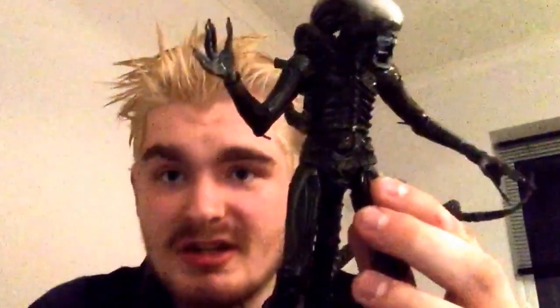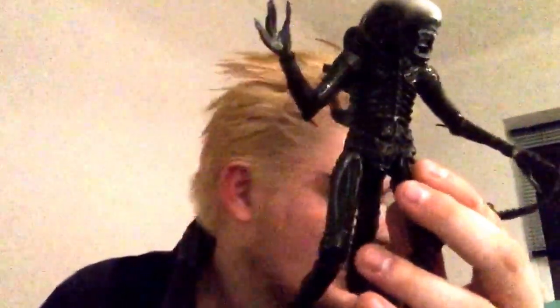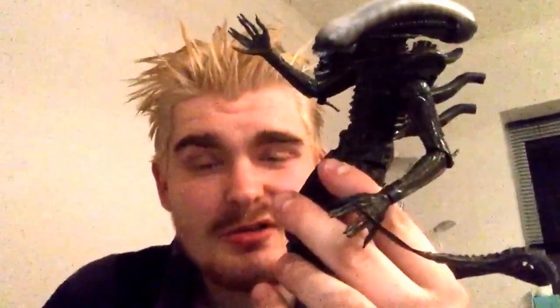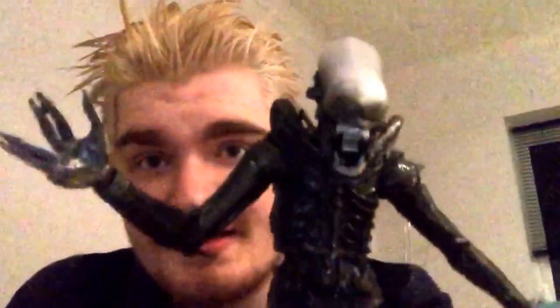If you can find him on eBay, Amazon, or any comic shops — my comic shop still had him when I picked him up — I'd go for this one. It's a pretty good figure. If you don't want the Alien Isolation version, obviously don't pick him up unless you just want another variation of a xenomorph. I'll see you guys in the next video, which for sure is the Alien Covenant trailer.